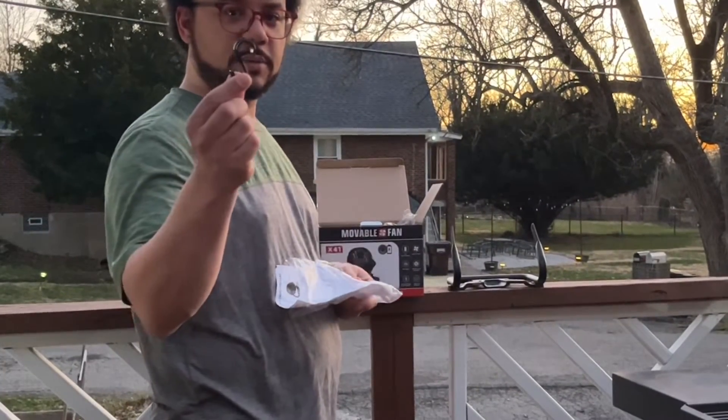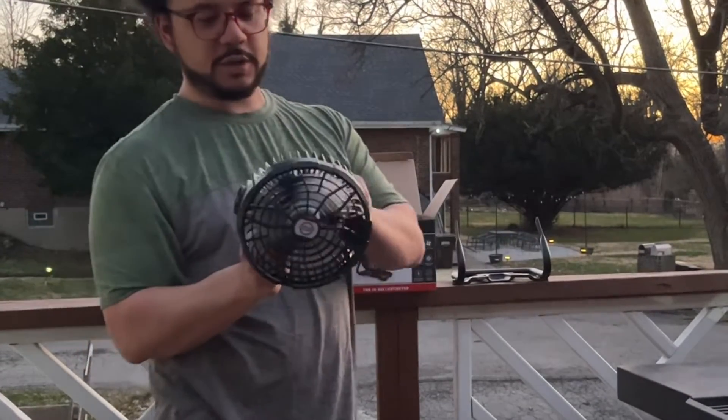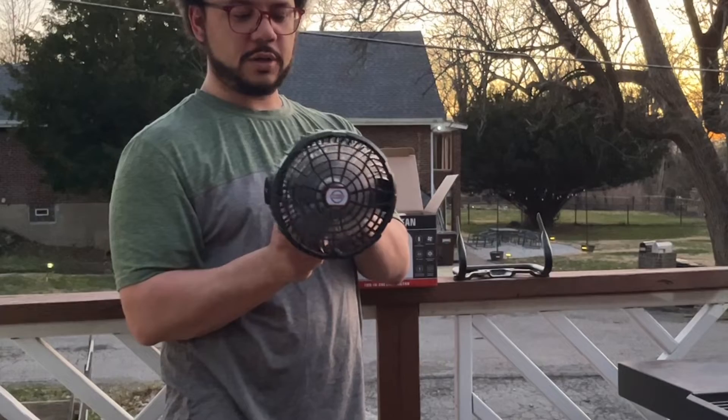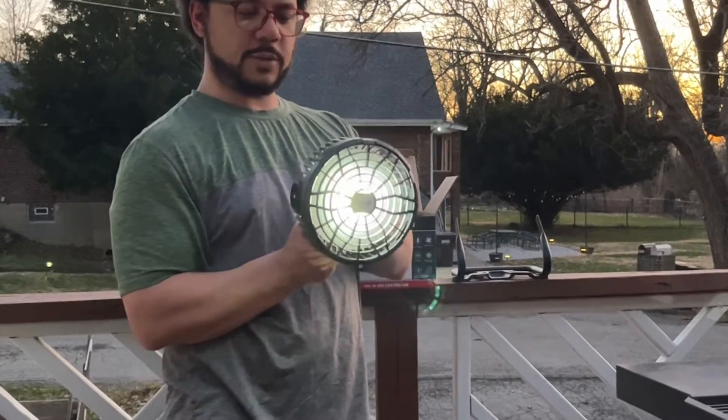We have a hookup piece, and then we have two pieces to connect the fan. Here's our fan. You can see it already comes charged, with different settings, and it also has the light function there as well.